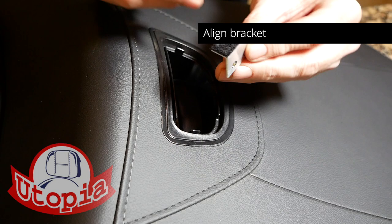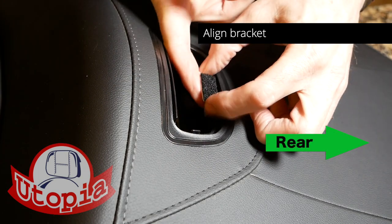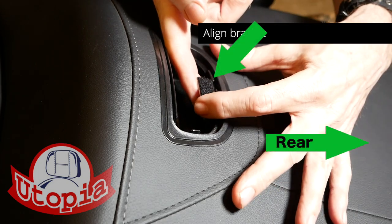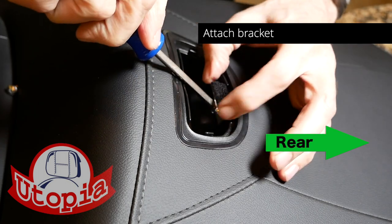Using the two small self-piercing screws, install the Velcro bracket as shown at the rear of the opening. Make sure the Velcro is level with the little nubs inside the opening.